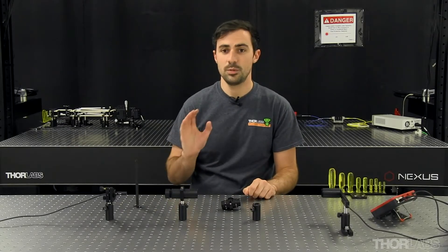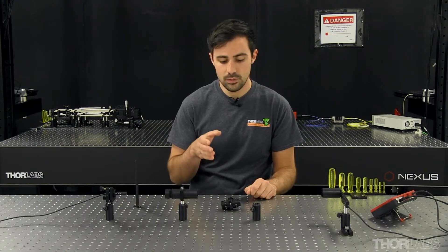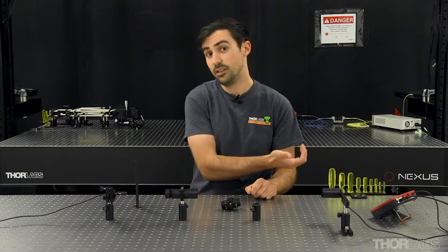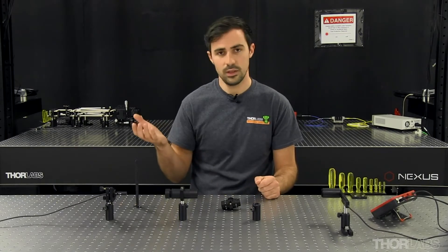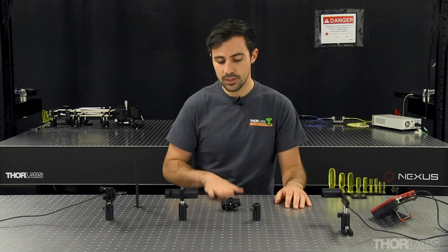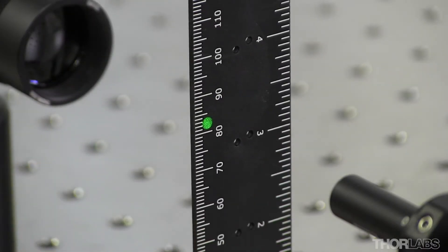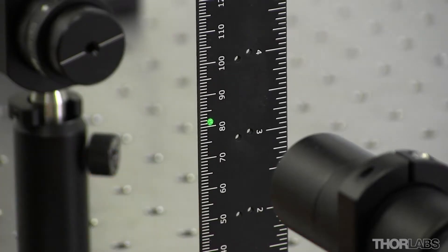While 520 nanometers is within the operating range of our isolator, I do still need to tune the elements within it to minimize transmission of back reflected light going upstream to the source, potentially destabilizing it or even causing damage. I also reduced the size of my beam because the beam coming out of this laser is a little too large for the clear aperture of this isolator, so I've used a two lens beam reducer here to shrink my beam diameter so it won't clip.